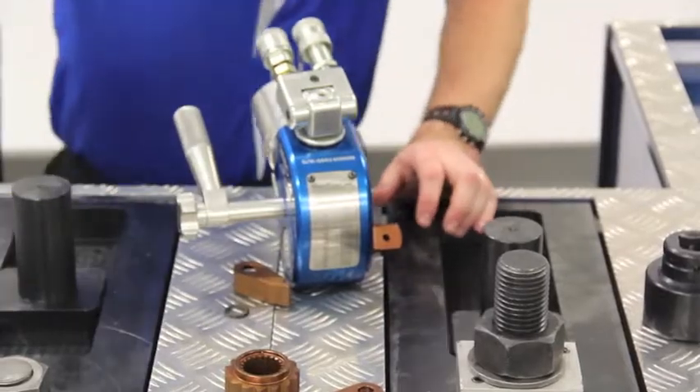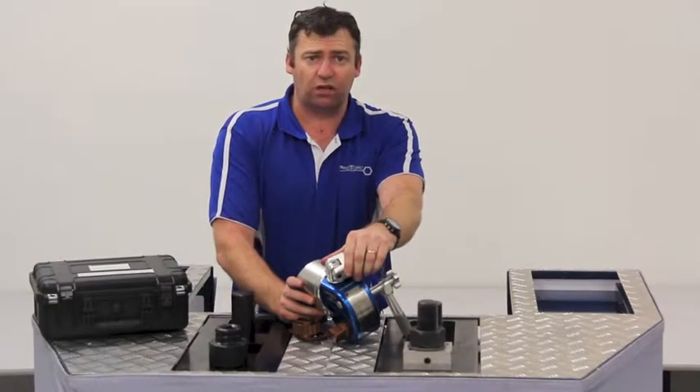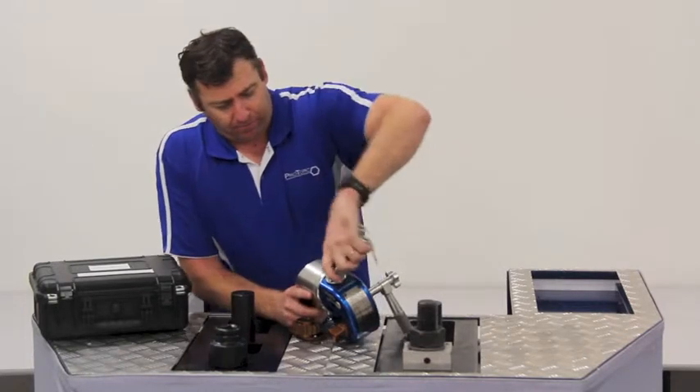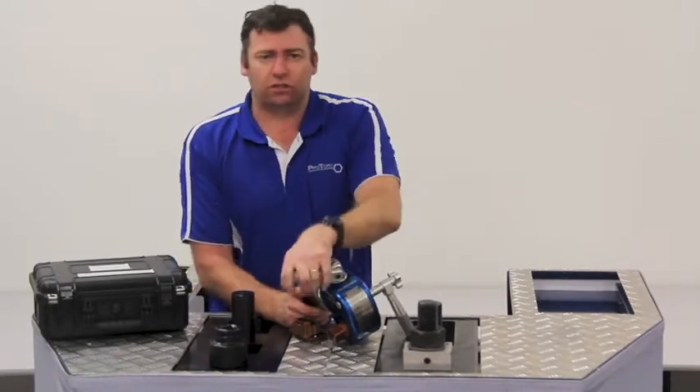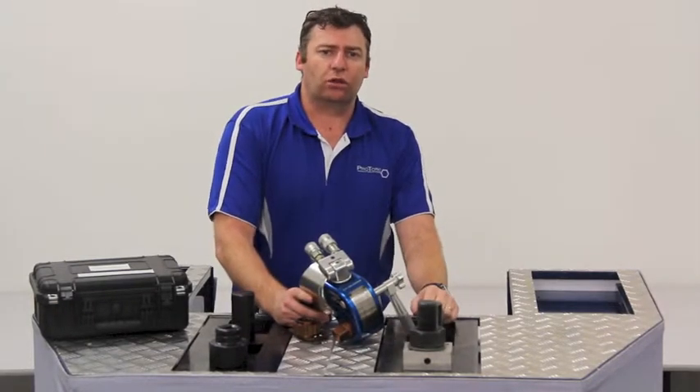So those are some of the features of our new PTSD Square Drive Torque Wrench tools from ProTorque. If you have any other questions, please contact us at protorque.com.au. Thank you.